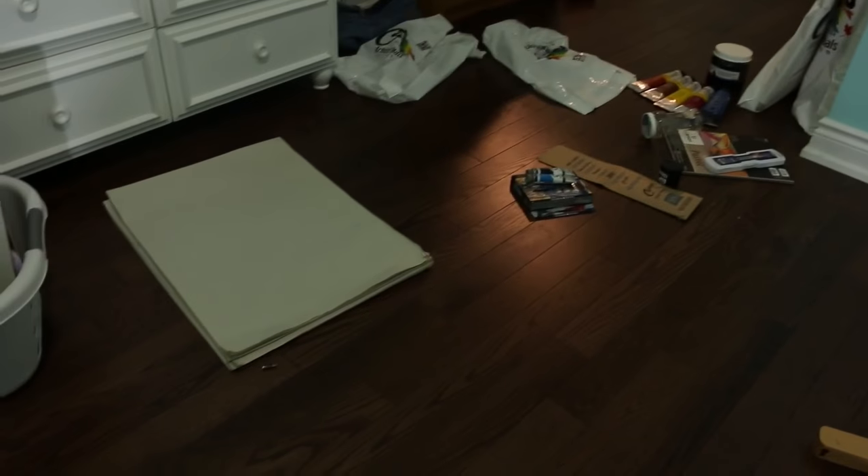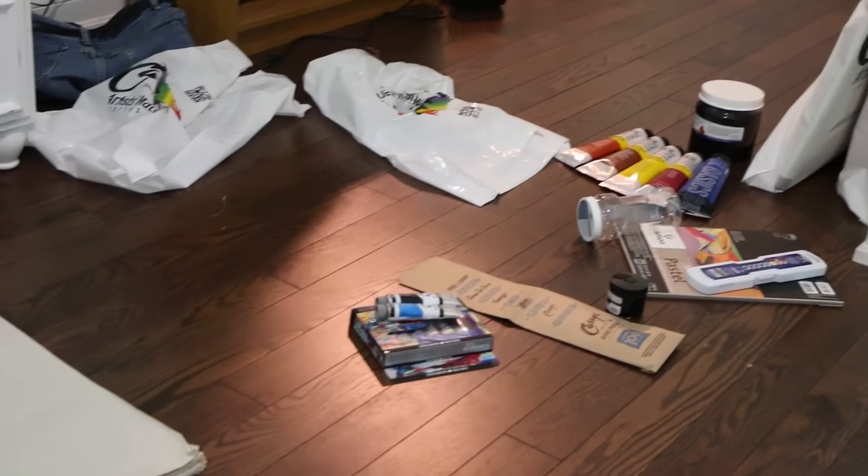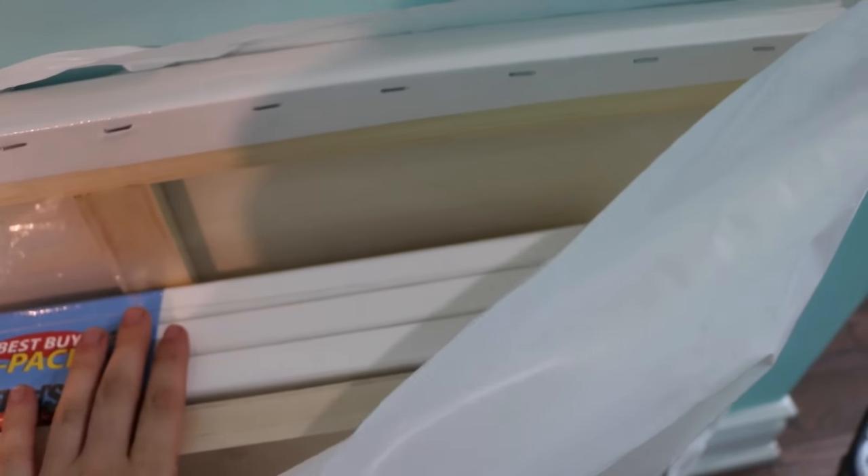I actually went to the art store today and I'll show you a few things I bought, because I'm beginning to prep myself for university applications. I need to put together pieces to submit for my portfolio. I got a bunch of different papers, illustration board, and bulk packs of canvases.